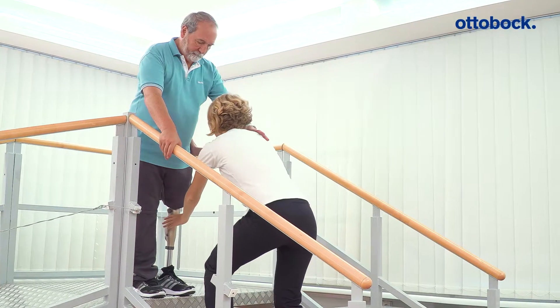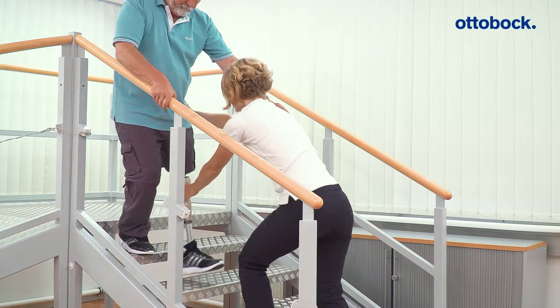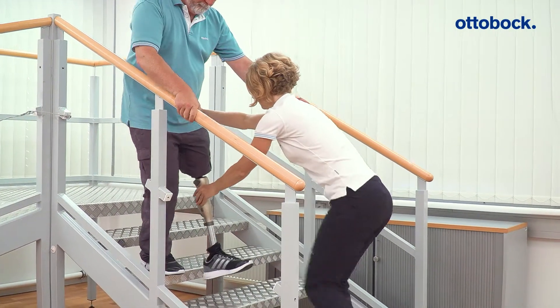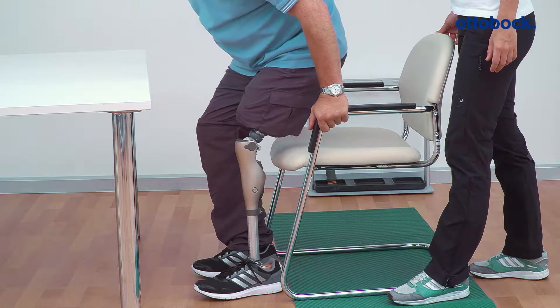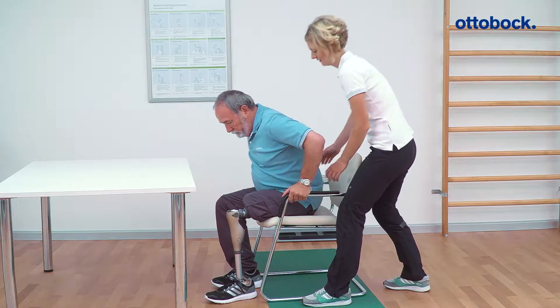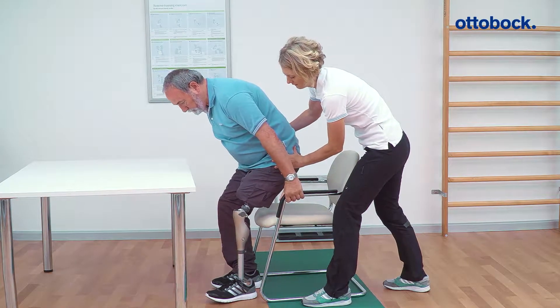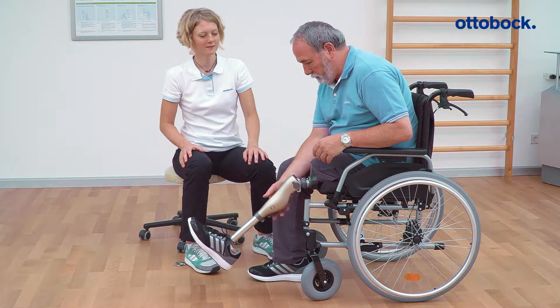In modes A, B, and B+, it is not possible to descend stairs step over step. Basic features such as supported sitting down, standing up, and the wheelchair function are available in mode B.